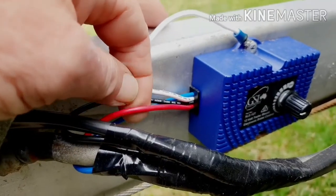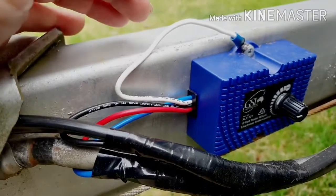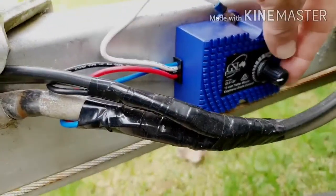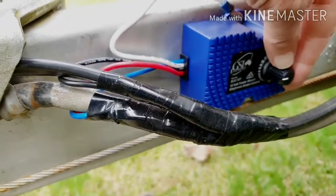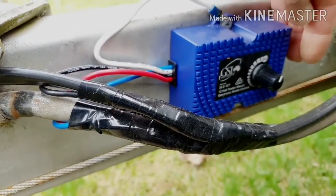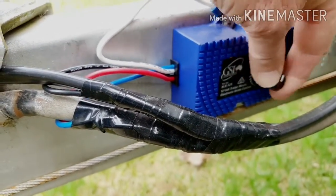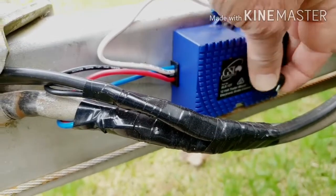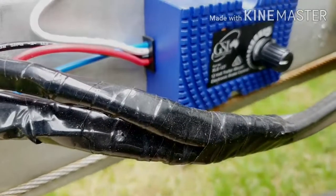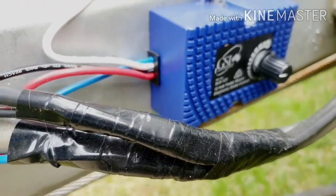I've got it going through a resettable circuit breaker — 20 amps is what they recommend. I've got it set on about halfway; it goes right up to maximum and right around to minimum. Set on halfway and everything's working fine with it.